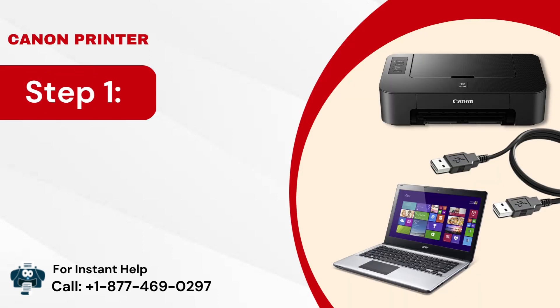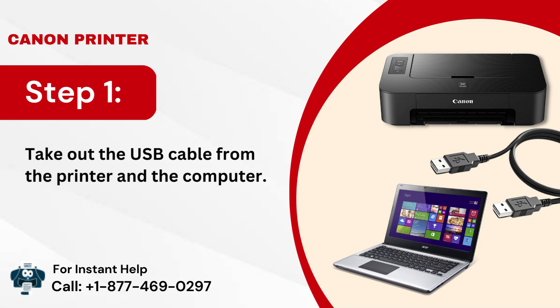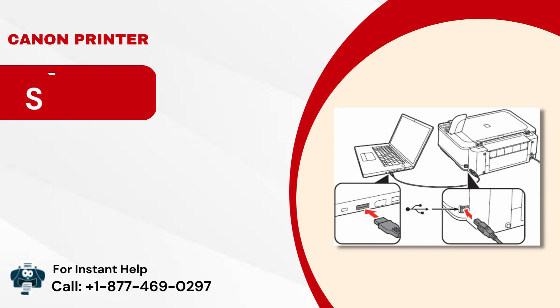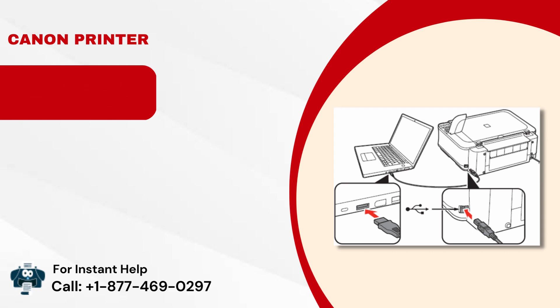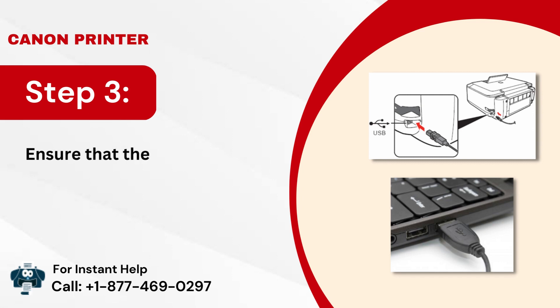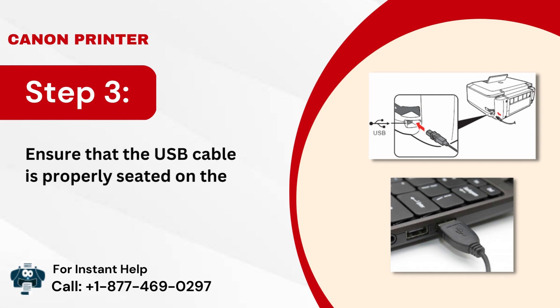Step 1: Take out the USB cable from the printer and the computer. Step 2: Plug the cable back into the port of the printer and computer. Step 3: Ensure that the USB cable is properly seated in the port.